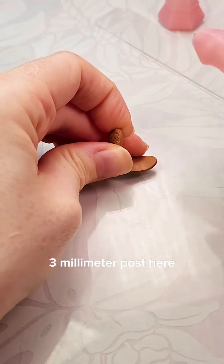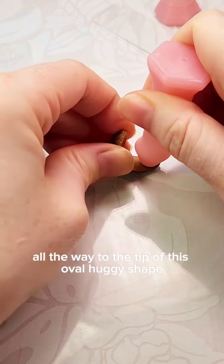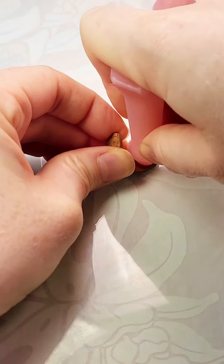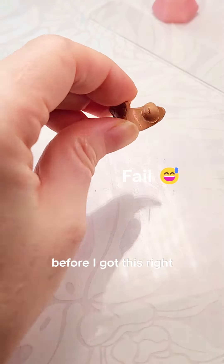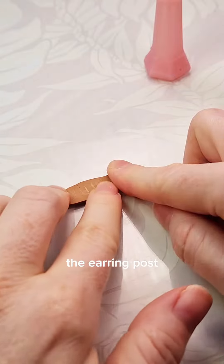I used the 3mm posts here because I wanted the smallest dome possible to fit all the way to the tip of this oval huggy shape. I tried three times before I got this right — you really need to be able to hold it open when you apply the earring post.